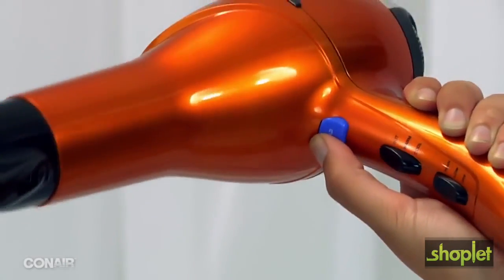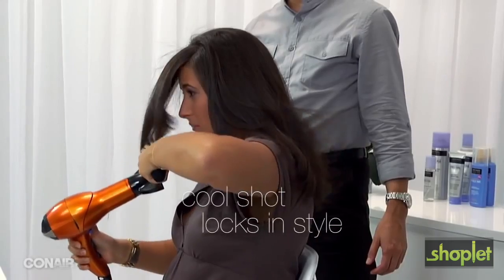Now use a cool shot, because that will seal the cuticle of the hair and keep your hair nice and straight.